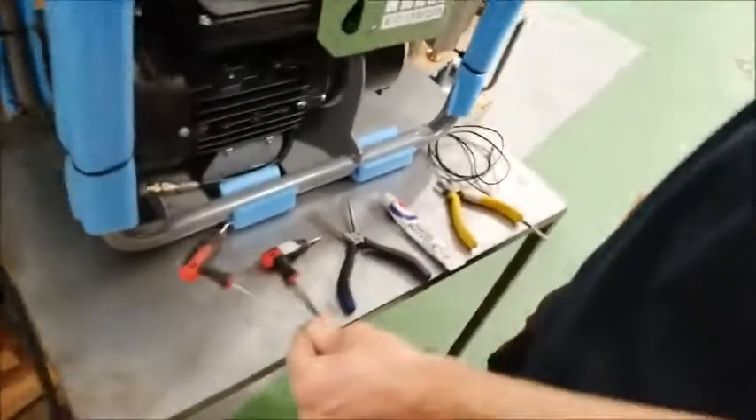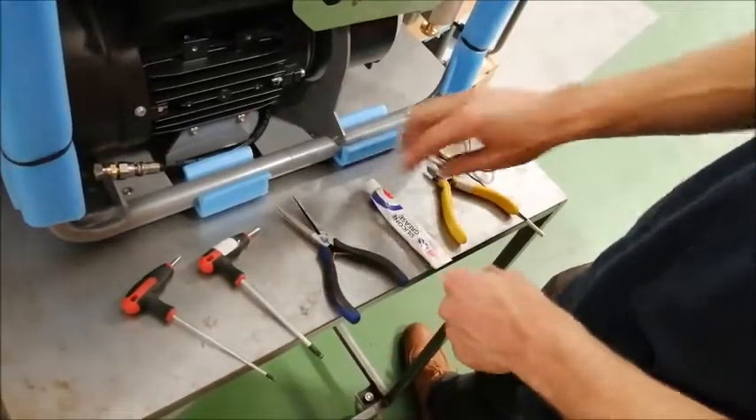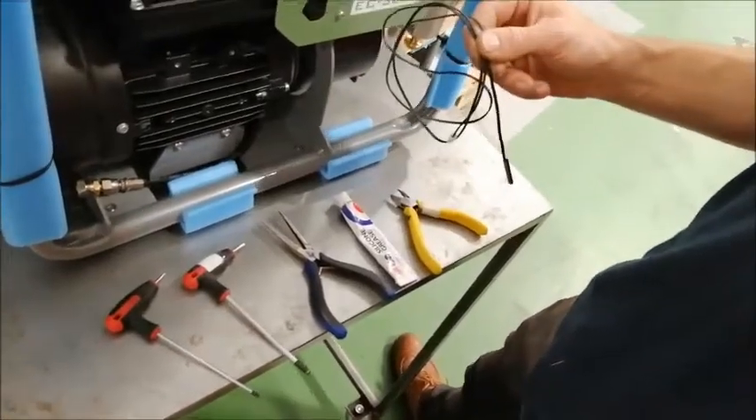So what we're going to need for this is a 2.5mm Allen key, a 4mm Allen key, a pair of needle nose pliers, our Hills Pumps silicone grease, a pair of clippers, and a spare temperature sensor.